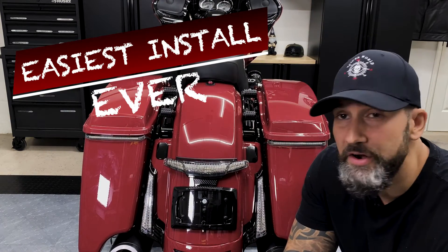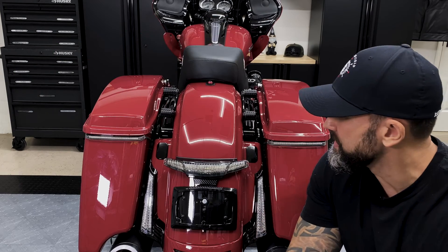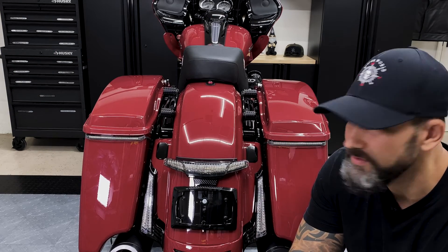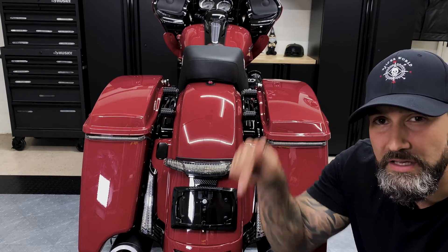Alright, so that's it for this install. I just removed the antenna and installed these two gloss black filler plugs from Kiryakin. Purchase those on RevZilla — I'll provide the link below.